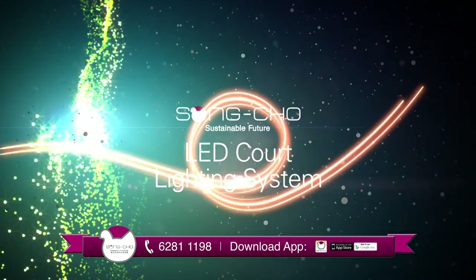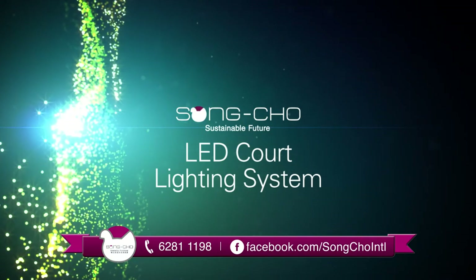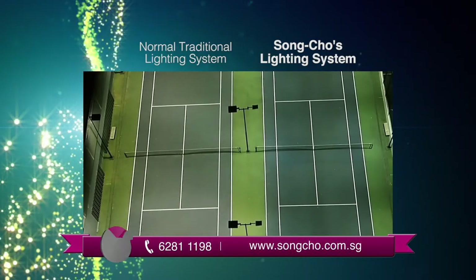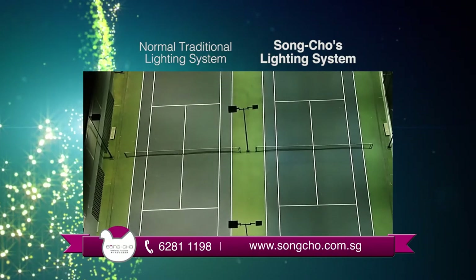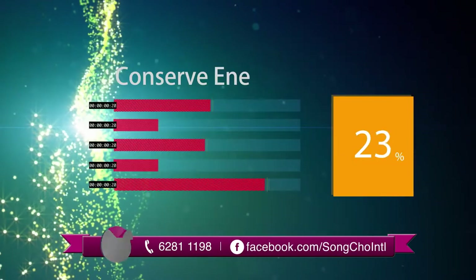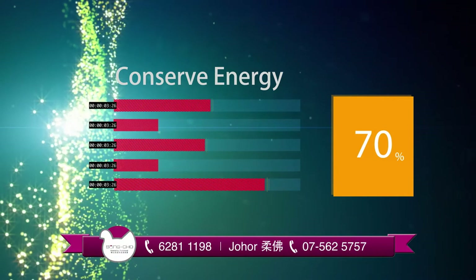The Songcho LED tennis court lighting system is also highly efficient yet low-maintenance. LED light does not flicker, which reduces glare when compared to traditional lighting systems. Its remarkable features help conserve energy, saving up to 70% of power and reducing operational cost.